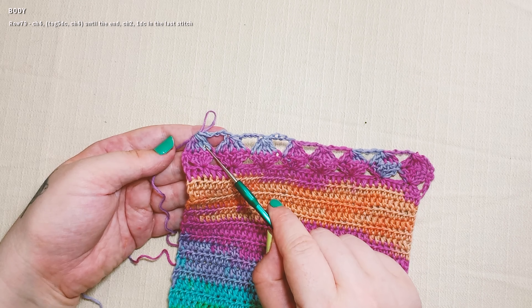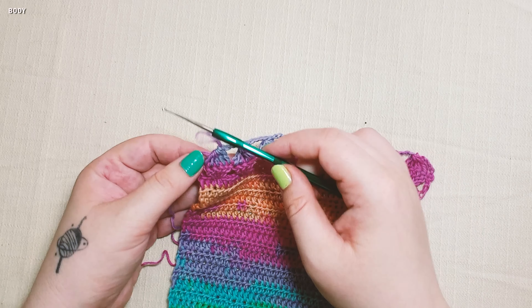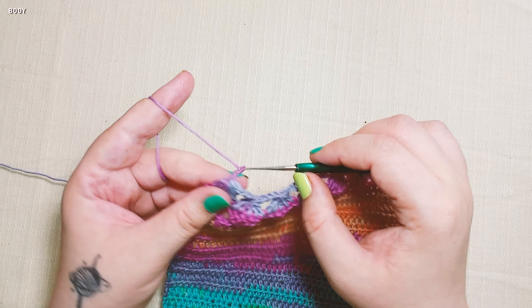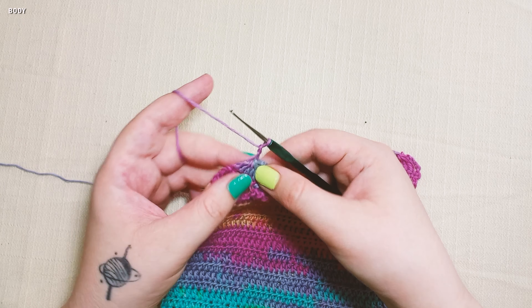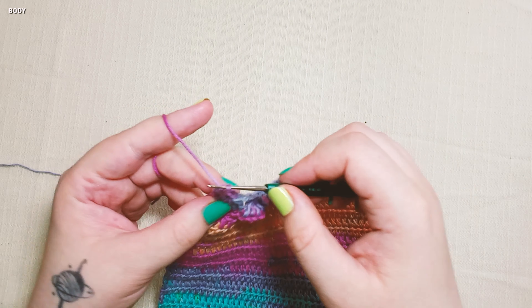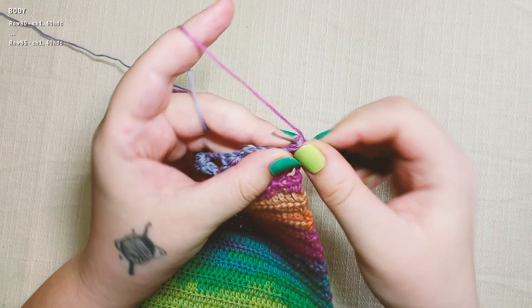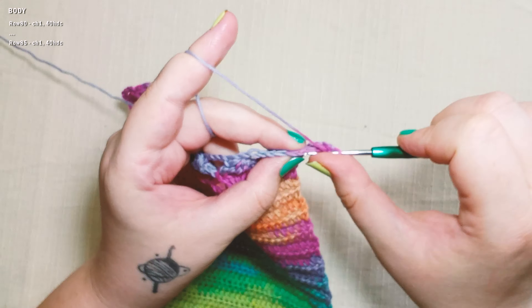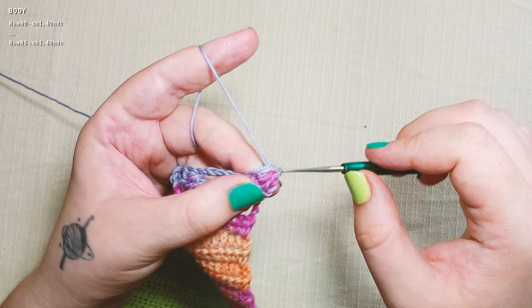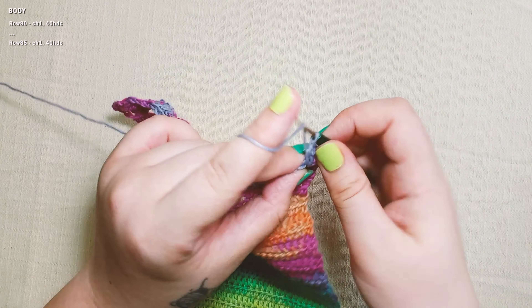Now work one half double crochet in each stitch until the end of the row, then chain one and continue working half double crochet rows until you have five rows total from this point. We'll meet at the end. Once the five rows are finished, chain one and cut the yarn. This is the body of the top — this is how it looks so far. The colors are especially very nice on this type of yarn.